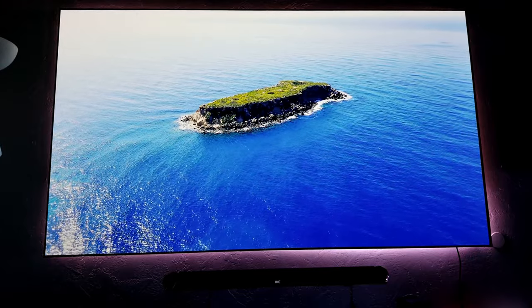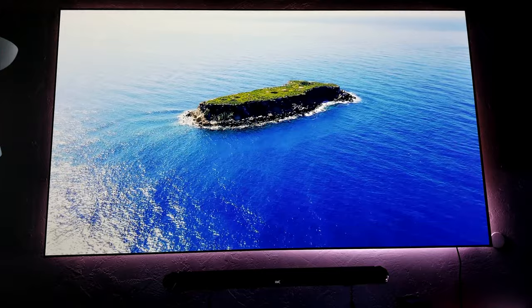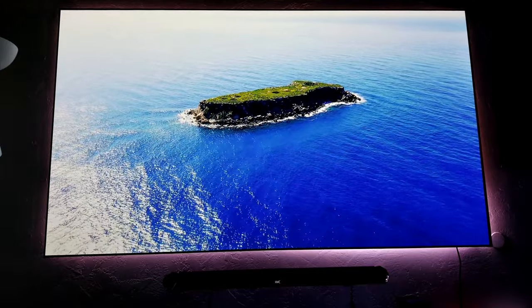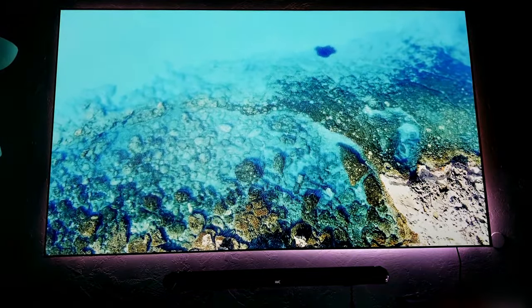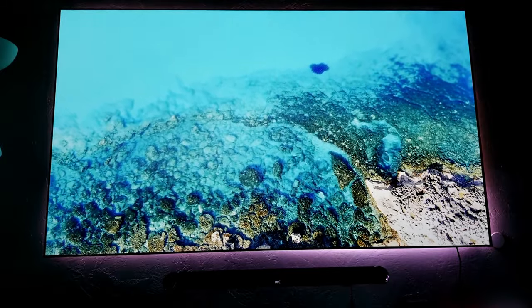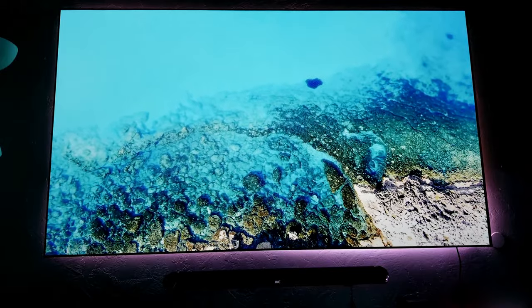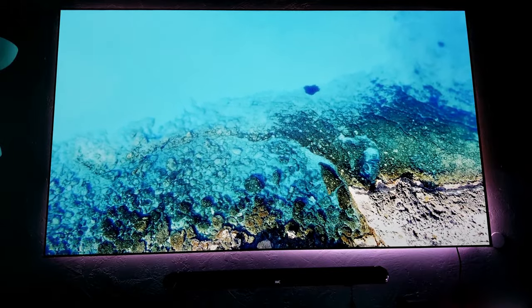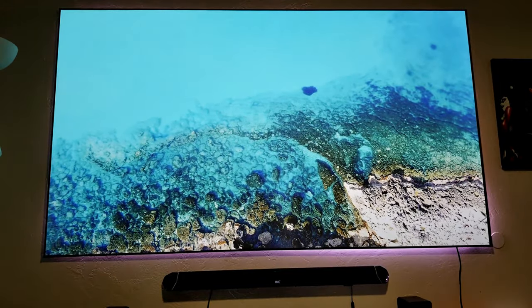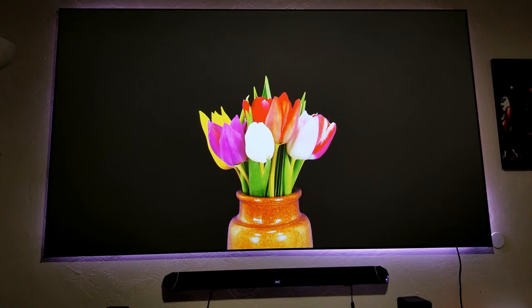This projector sells for about $2,800. This is 103 inches, but you can actually go up to 150 inches and still have a beautiful, sharp image. So another thing about having a good screen for this projector — look at this image. This is with the lights off. I'm going to turn the lights on right now, and look at this image — it'll keep a sharp and beautiful looking image.